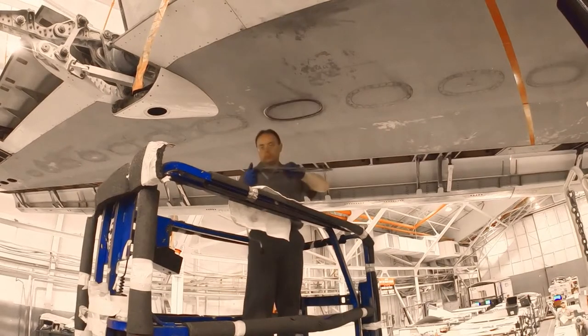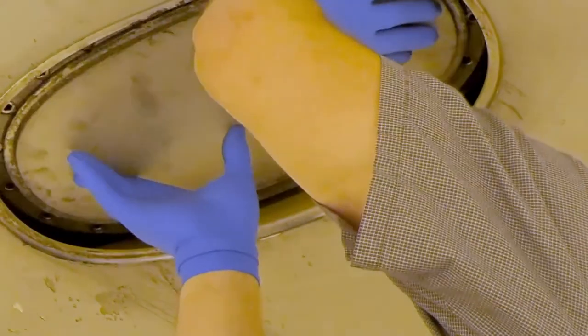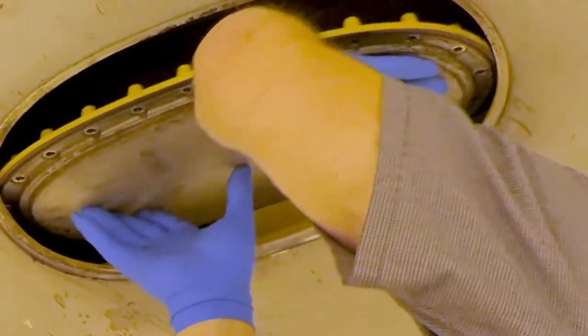Hold clamping ring and remove mounting bolts. Push up on the fuel access door and remove from the fuel tank.